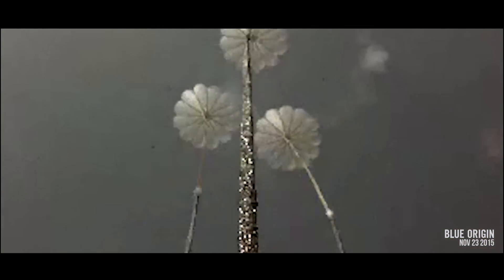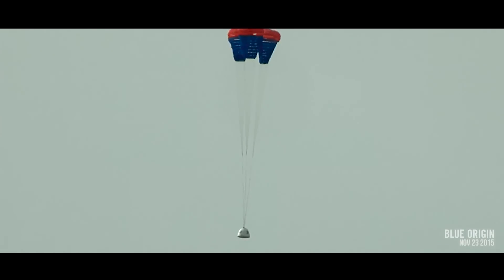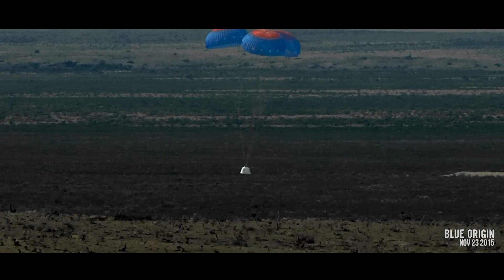Drogue parachute deploy. Main parachute deploy. Touchdown.